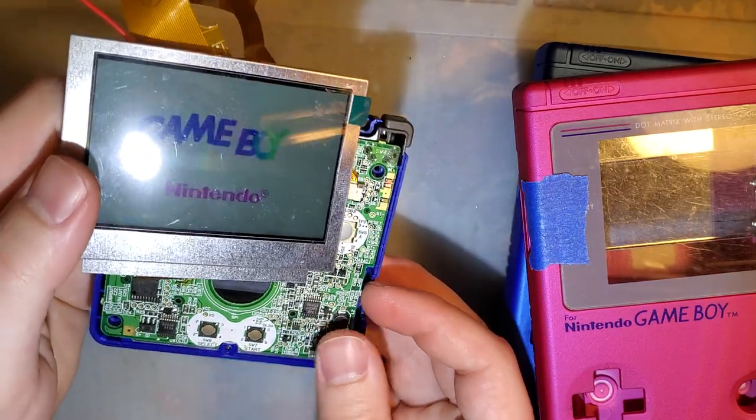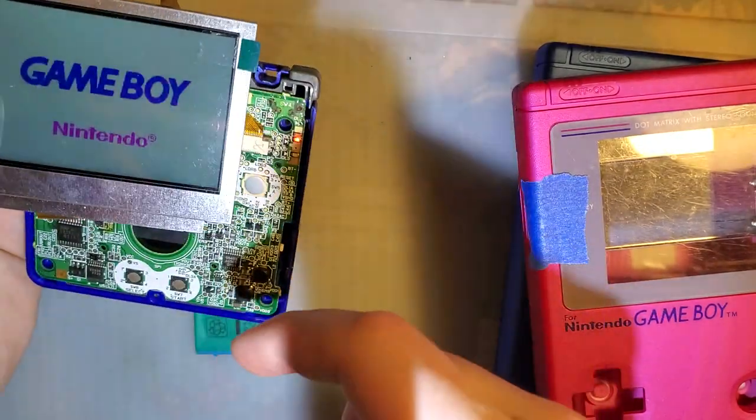The battery in this console is pretty much dead, so that's why it's off — it keeps turning off. If you just plug the screen directly in, there's no backlight.